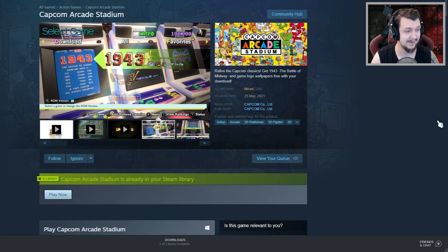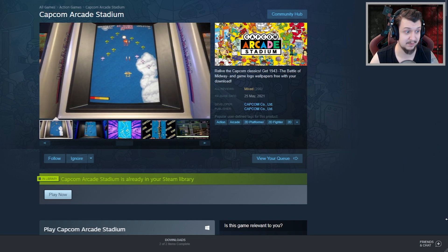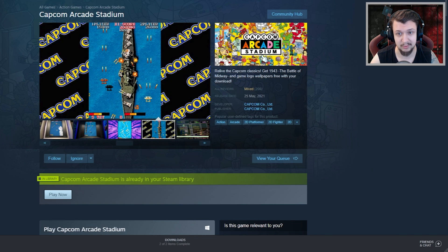Well, another second video — hopefully this doesn't become a new pattern because two videos a day would just kill me. But I opened my PC this morning and had this advertisement from Steam — it's Capcom Arcade Stadium.